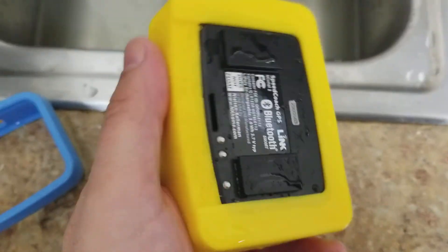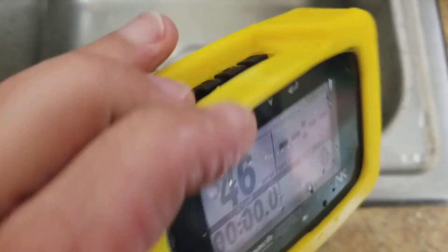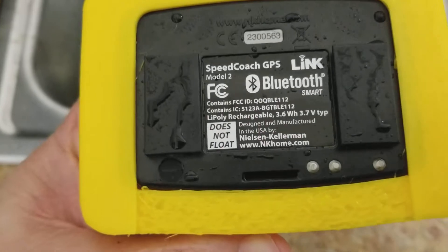Now I've got it in its new bumper case. You can see you can slide it on in the back. Button access is on the top. It still says 'does not float.'